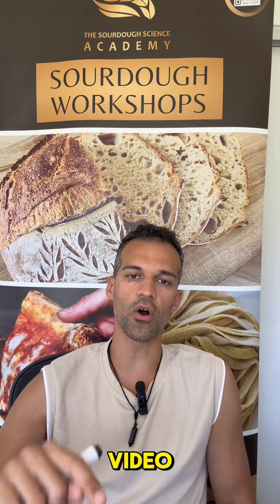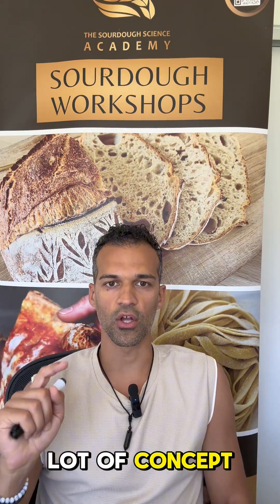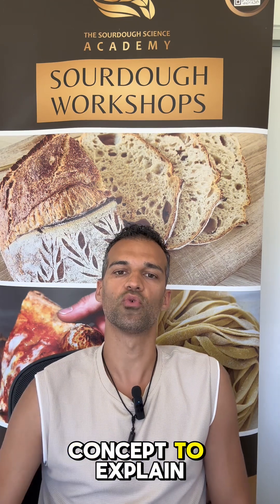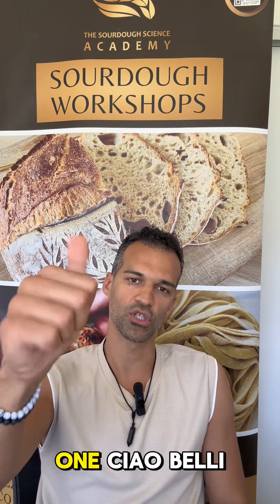I really hope you like this video. Make sure to save it. Keep following — I have a lot of really important concepts to explain to make you a better baker. I'll see you on the next one. Ciao belli!